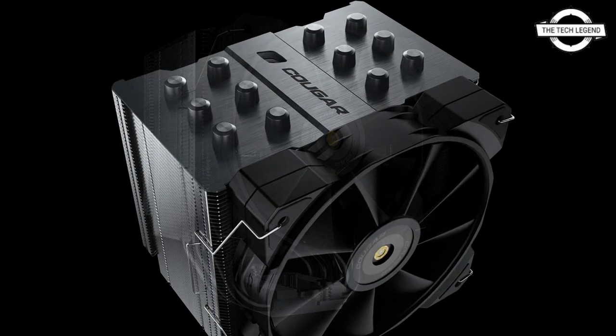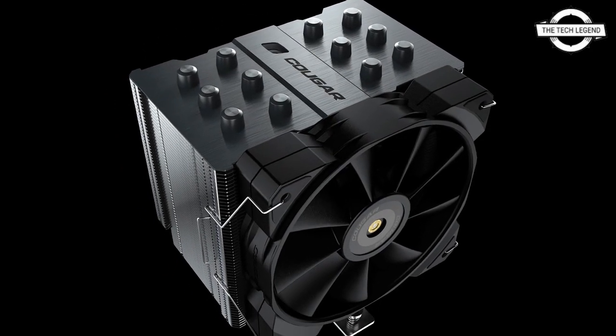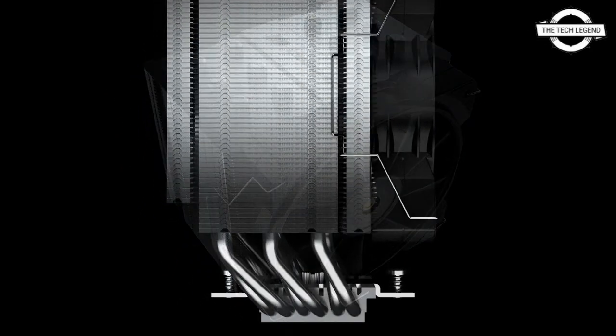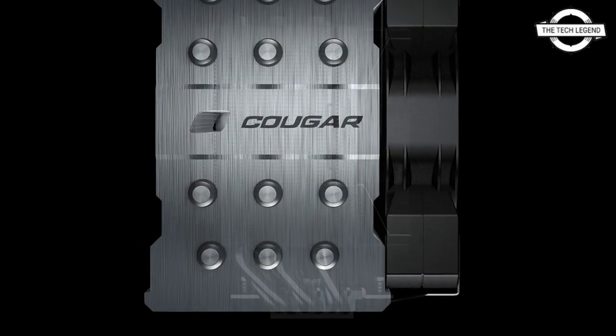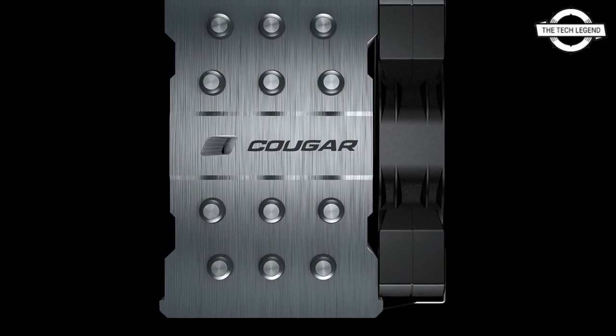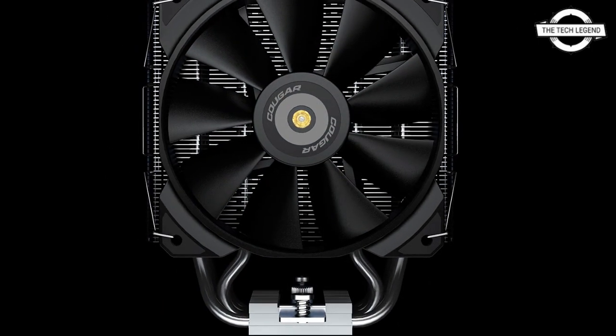It features the conventional aluminum fin stack tower-type design, but with an 85 mm thick fin stack and high fin density. The heat sink is capped off with a brushed aluminum top plate, and the design involves 6.6 mm thick nickel-plated copper heat pipes.